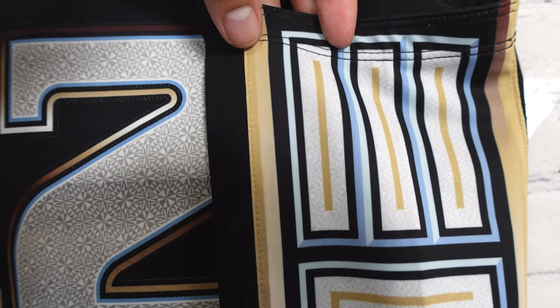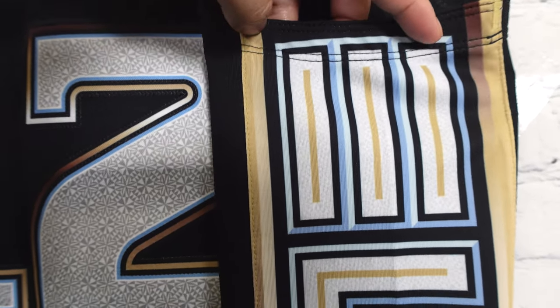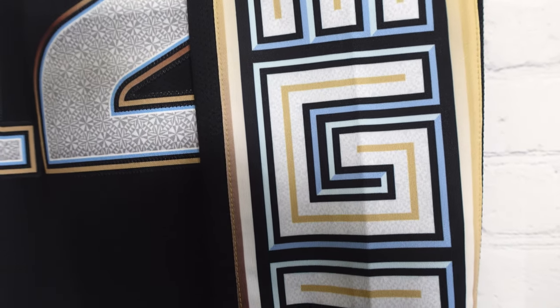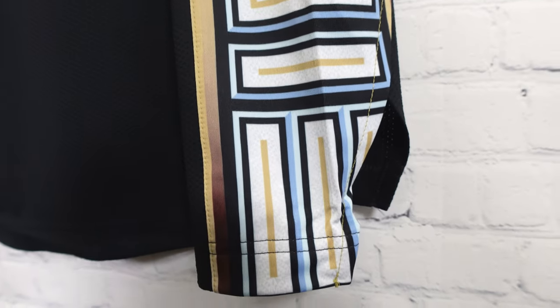When we go to the side panel, you can see there are separate polyester pieces on the back side and the front side. They have a gradient change in colors, and the side panel has 'Memphis Grizzlies' M and G running down the side. It's an intricate design — you've got all the different colorways. It's just beautiful to look at.